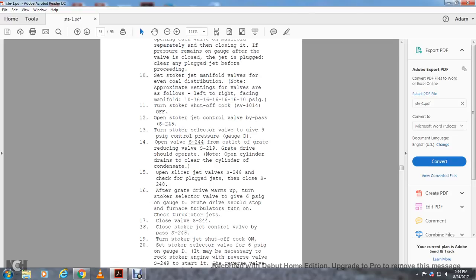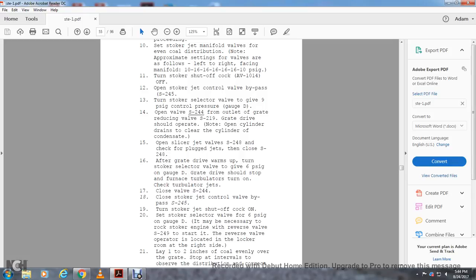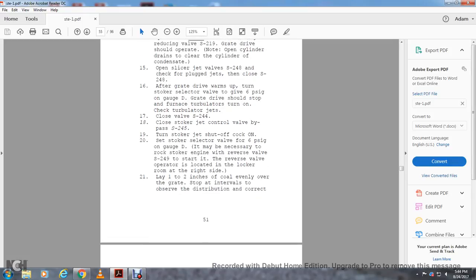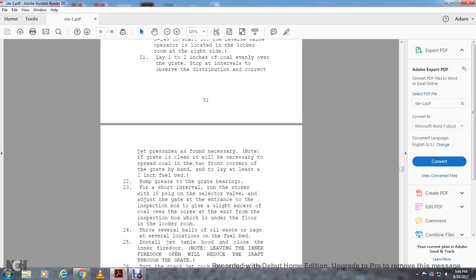Close valve S-244. Close the stroker jet control valve S-245, then turn the stroker jet shutoff cock on. Set the stroker selector valve to 6 PSI on gauge G. If necessary, rock the stroker engine with reverse lever S-249 to start it. The reverse valve is located in the locker room on the right side. Lay 1 to 2 inches of coal evenly over the grate, stopping at intervals to observe that distribution is correct. If the grate is clean, it will be necessary to spread the coal to the two front corners of the grate by hand, maintaining at least a 2-inch fuel bed. Pump grease to the grate bearings at short intervals.